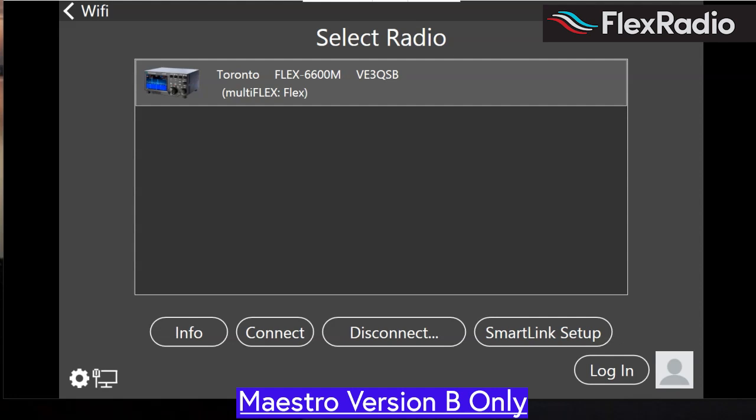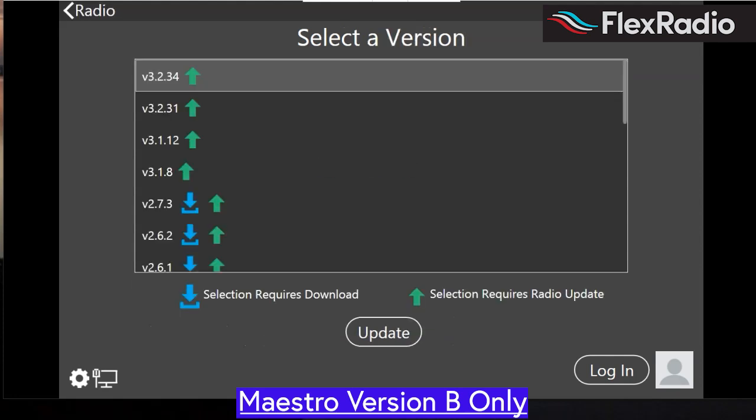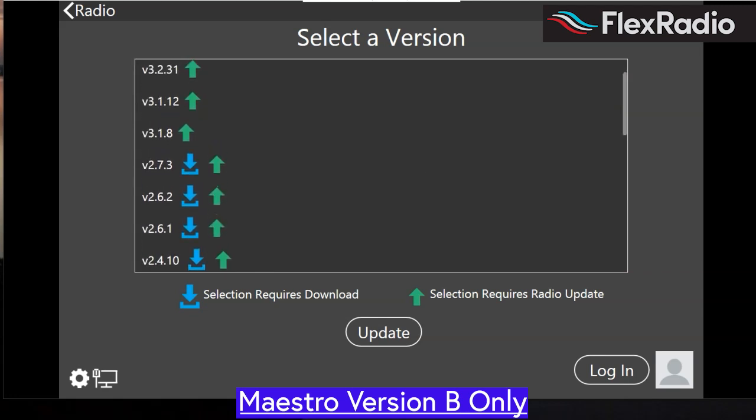So we're looking here at my Maestro B, and we see my 6600M. I've already updated my 6600M using Smart SDR from a PC. So I'm going to connect to the radio. A blue arrow, if you've never looked at this before, means that the firmware or the software needs to be downloaded into the Maestro, and that can take some time. The green arrow means that the radio needs to be updated.